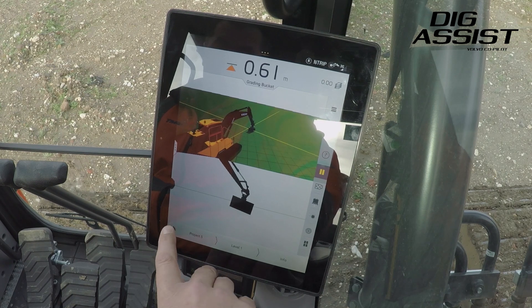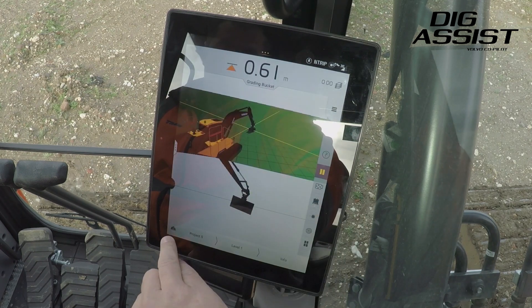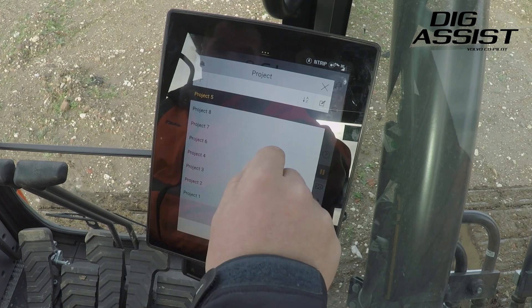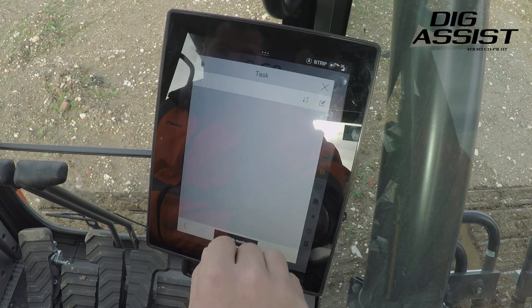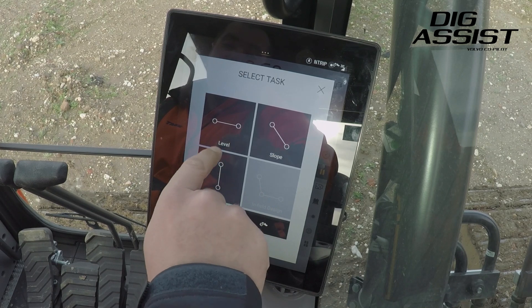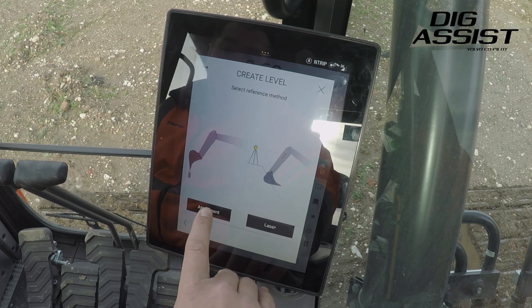What we're going to do now is dig to a level. To do this we go into the project first, create a new project, save that, and basically tell it what tasks we're going to do. This time we're going to do a level and then we're going to use our attachment as a reference method.